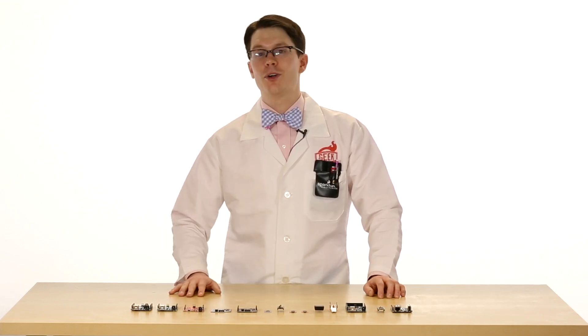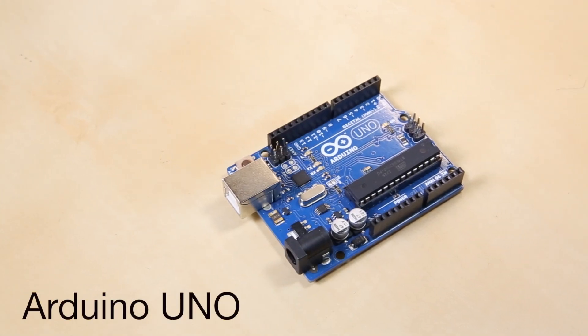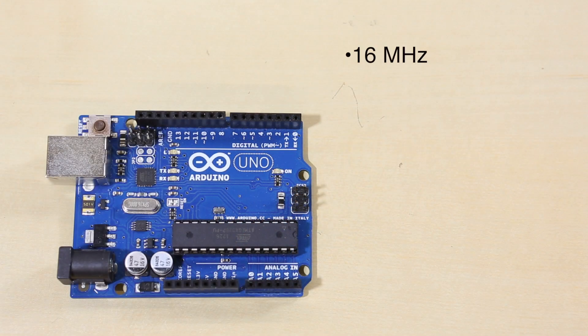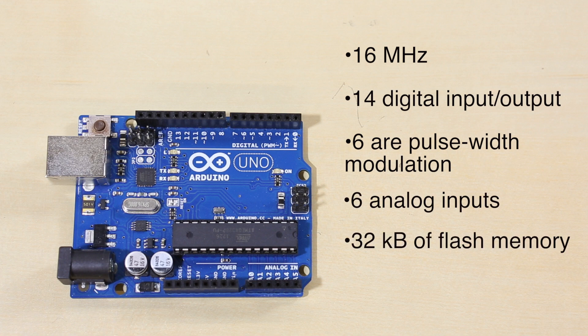First up, we have Arduino's flagship and most popular board, the Uno. The Arduino Uno is built around the Atmel ATmega328P microcontroller. This runs at 16MHz. It offers 14 digital input-output pins, and 6 of those can be used for pulse-width modulation, or PWM. On the other side, you'll notice another 6 pins that can be used for analog inputs. The 328P offers 32 kilobytes of flash memory, which is used for holding programs, and 2 kilobytes of RAM.